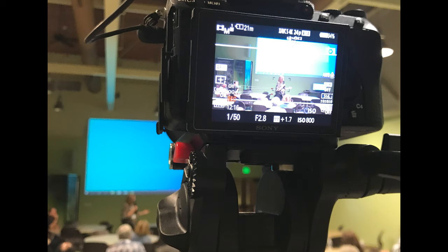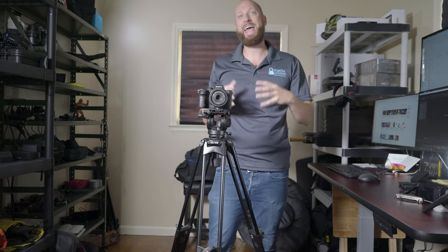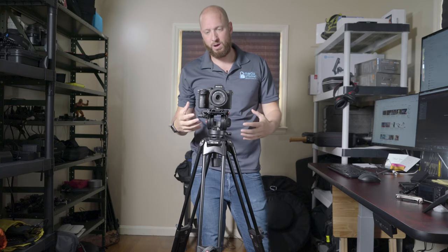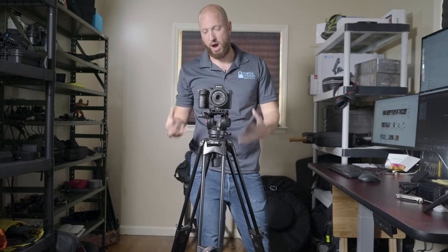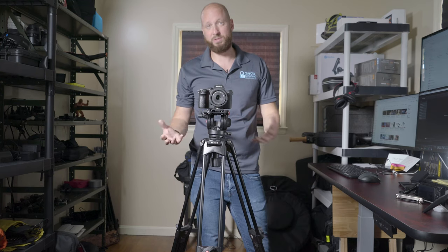This tripod goes to about six and a half feet and I'm six feet tall. The nice thing is, at a conference, even if people stand up I'm able to shoot above them right over their head and actually see the speaker. I really, really like how high this gets — that's one of my favorite things.